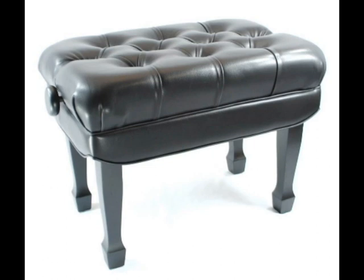This video is a review of the Frederick Concert Series Adjustable Piano Bench, which is a member of Frederick's Artist Piano Bench line, and sells for a sale price of $169 American dollars.